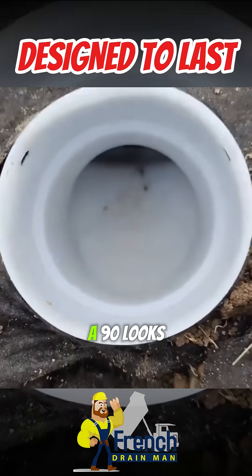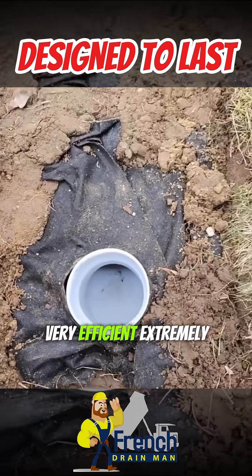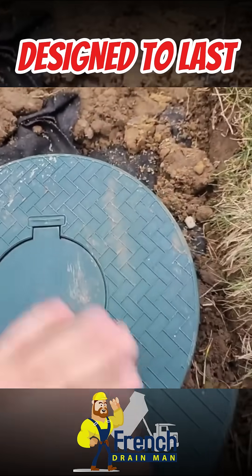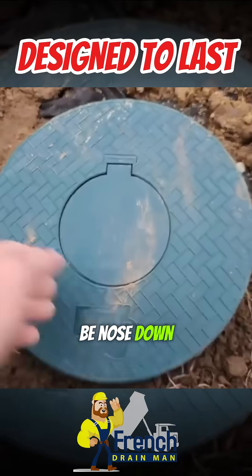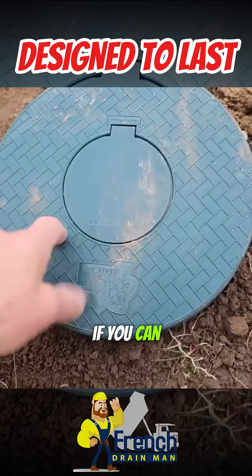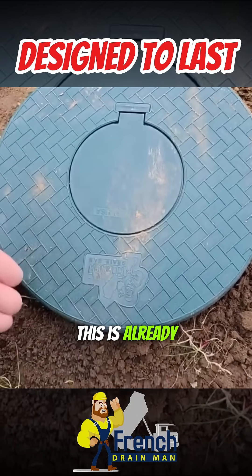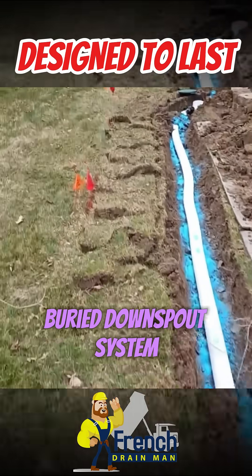This is what the inside of the French drain man 'not quite a 90' looks like — it's ramped. The water comes shooting out of here, very efficient, with an extremely high flow rate. When you've got it installed right, this part will be nose down a little bit because it's not quite a 90. So if you can take your downspout run to where the grade breaks, this is already on a little bit of an angle. Beautiful example of an underground buried downspout system.